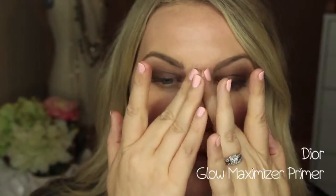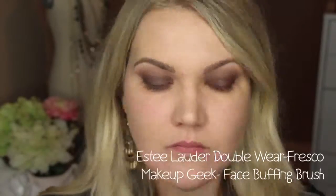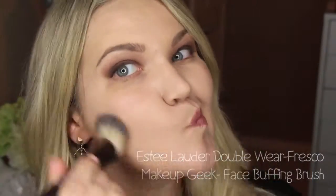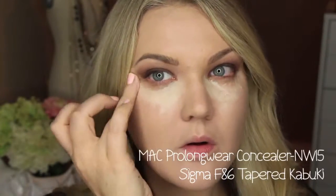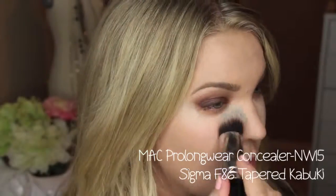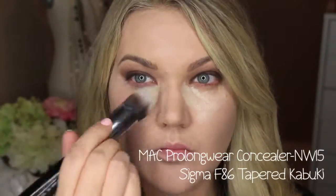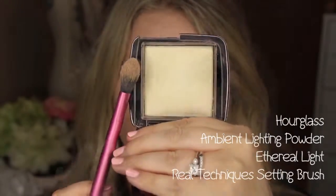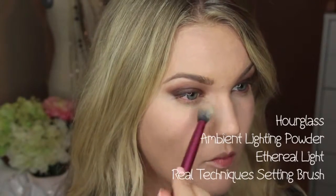After finishing blending I'm cleaning up under my eyes with a wipe to create a crisp line. Then I apply the Dior Glow Maximizer primer — I love this especially in summer under a full coverage foundation. I'm using the Estee Lauder Double Wear in fresco since I was a bit more tan in this video. Then I go in with one of my favorite concealers, the MAC Pro Longwear in NW15, blending it out with the Sigma F86 tapered Kabuki brush to preserve the eyeshadow line I created.